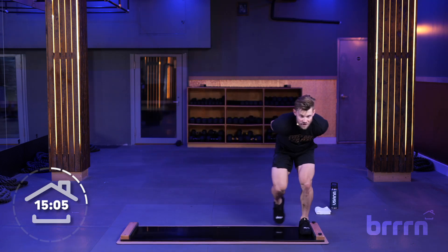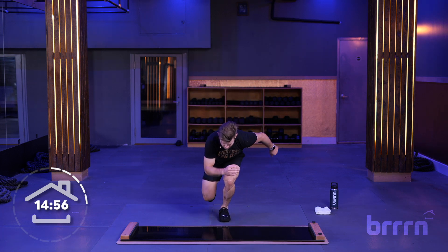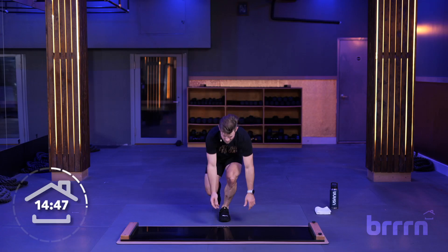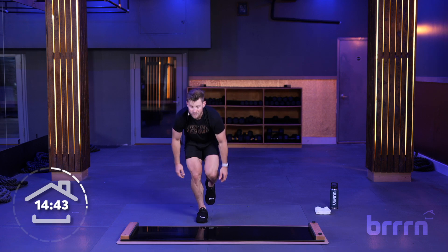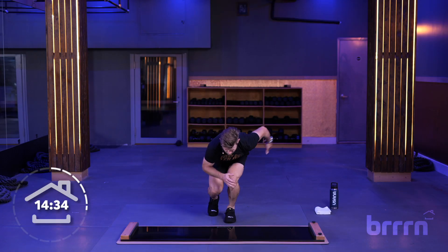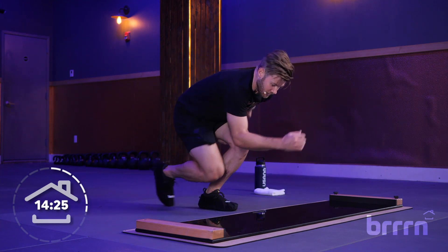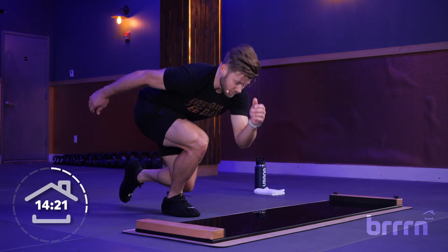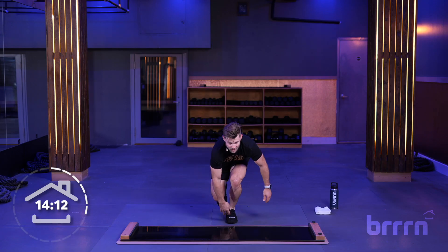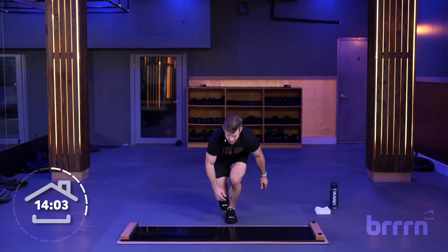We're going to hop off the board and do single leg up-downs. Put one foot up, come straight down and straight up — three times per side. Straight down, straight up, then go down and switch sides. We're going to go one minute of these. Keep feet straight, hips straight. Go at your own pace, you don't have to keep up with me. Try to keep that body weight right in the middle of the foot. After this, we're going back on the board.